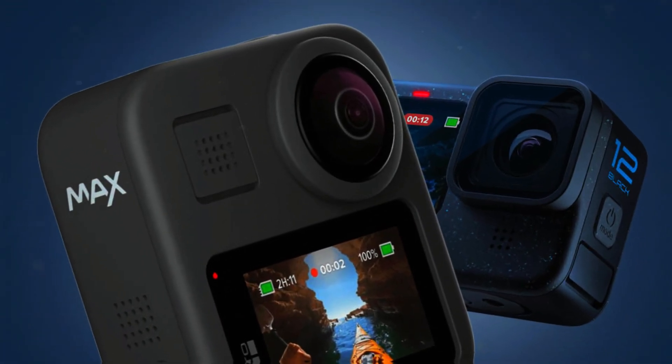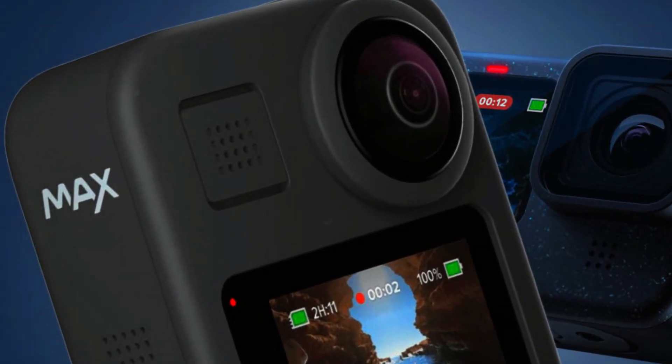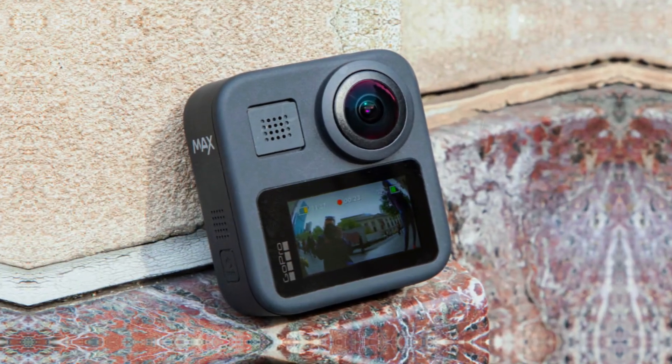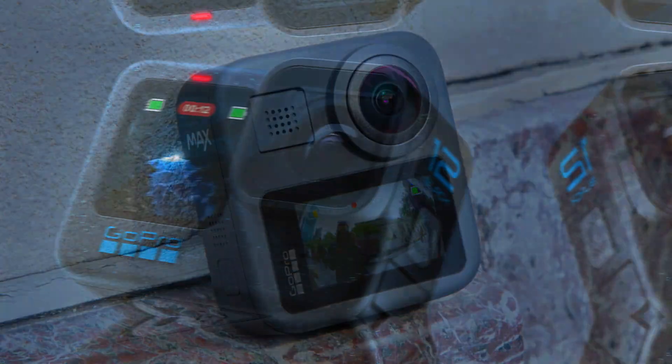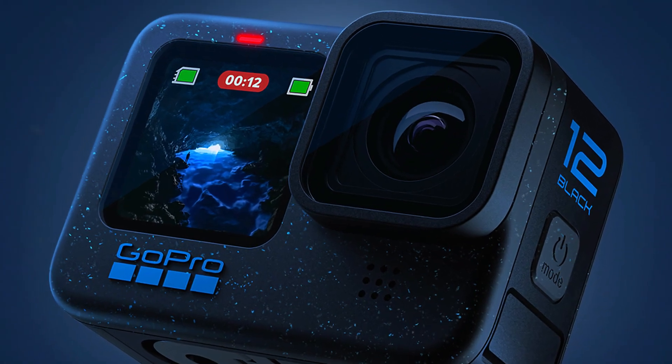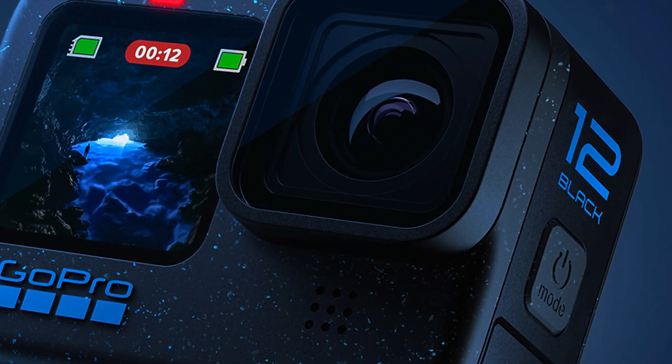DJI is preparing to shake up the 360-degree camera market, and we finally have our first real look at their upcoming device. After months of silence, a leaked image has surfaced, giving us a glimpse of what could be the DJI Osmo 360. This leak follows earlier FCC filings and technical drawings, but now we have something much more concrete.